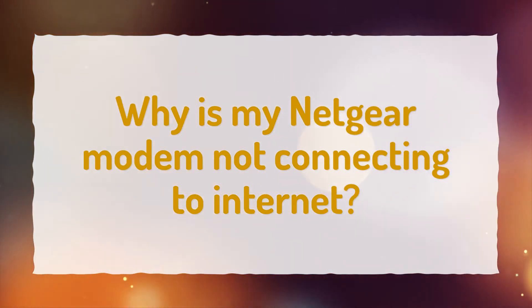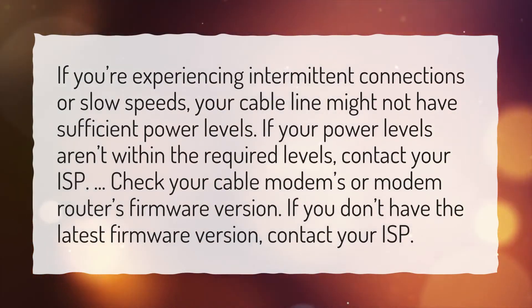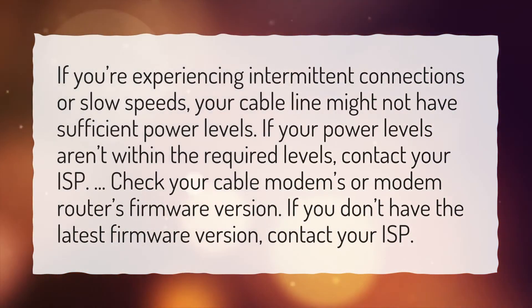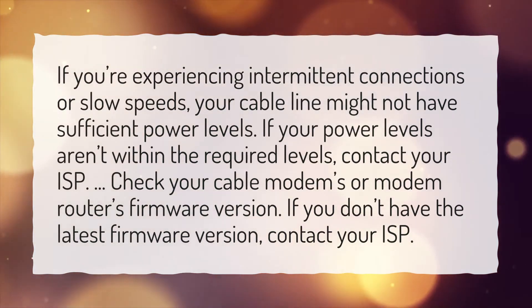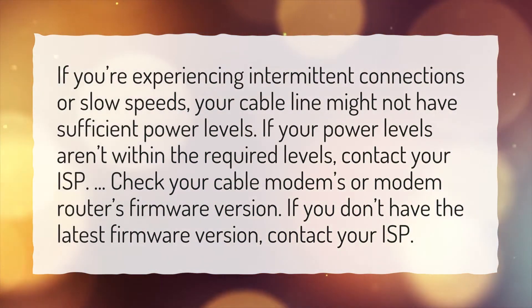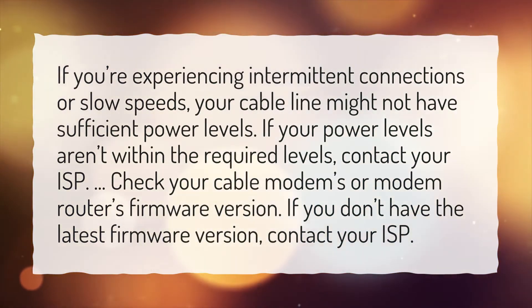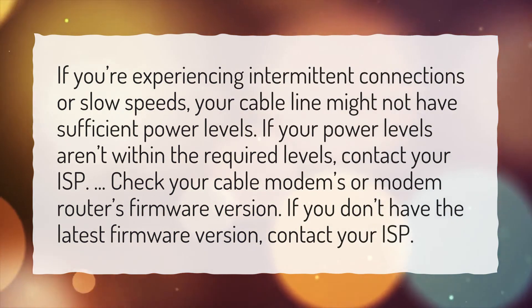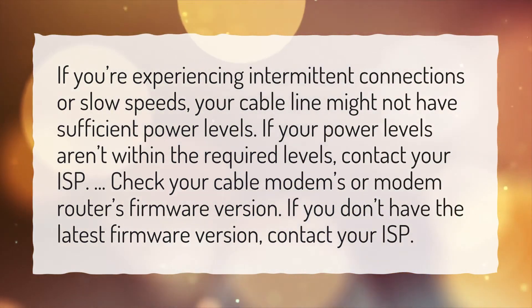Why is my Netgear modem not connecting to Internet? If you're experiencing intermittent connections or slow speeds, your cable line might not have sufficient power levels. If your power levels aren't within the required levels, contact your ISP. Check your cable modem's or modem router's firmware version. If you don't have the latest firmware version, contact your ISP.